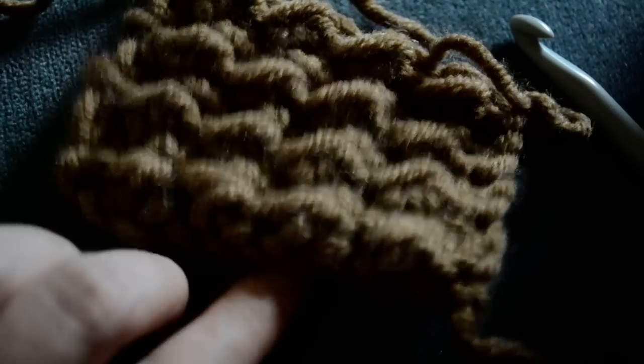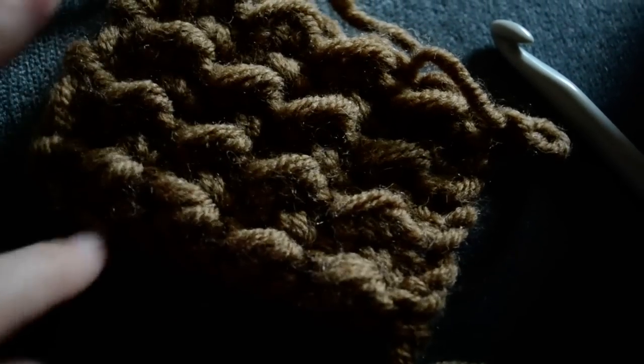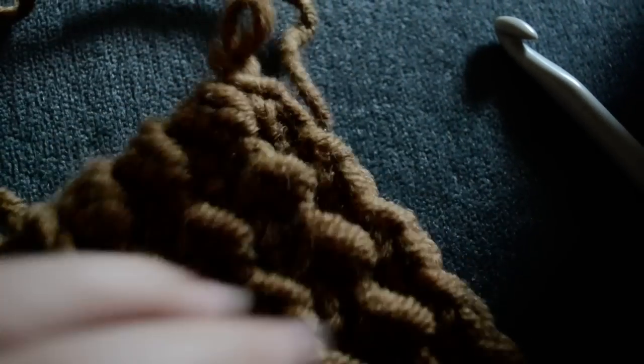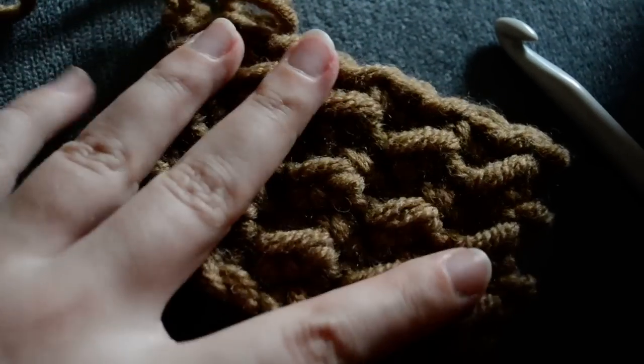This is how the combination of half double crochet and slip stitching is going to look like. The other side.